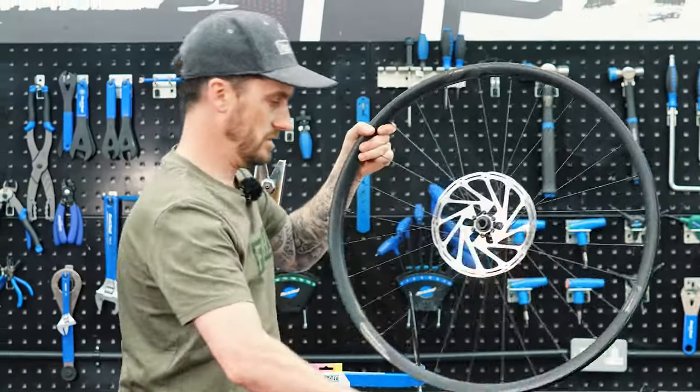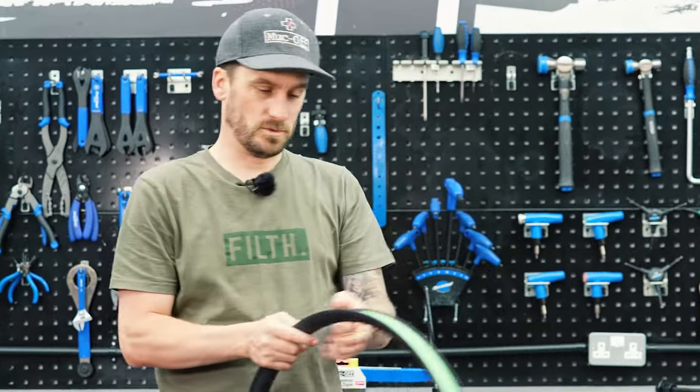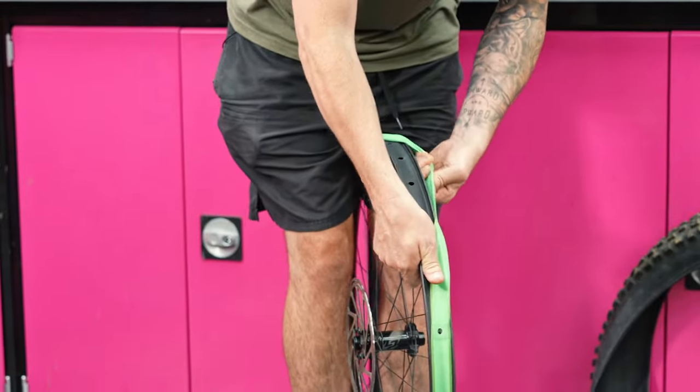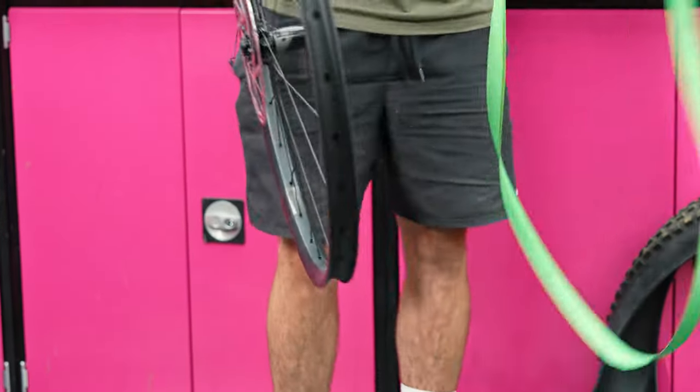Next, remove the tire, then remove the old rim tape by simply pulling it out to the side all the way around the rim. Simple as that.